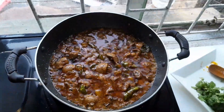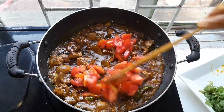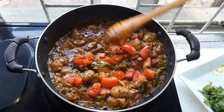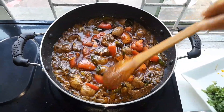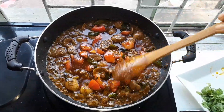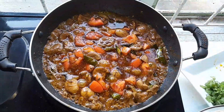So guys, now I will add my one medium tomato. Then I'll let it cook on very, very low heat for at least another 15 minutes to cook. When it's ready, guys, I will show you. When it's cooked I will add my dhania.